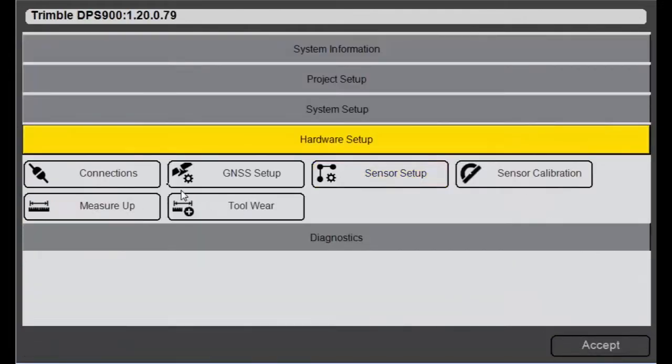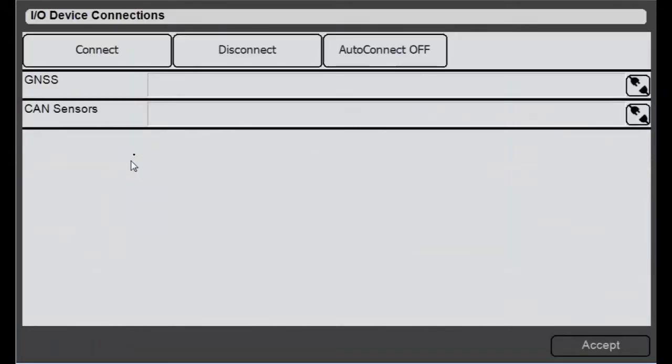I hit accept, I have to go to connections, and now I have to connect my depth sensor before I can do this calibration. So now it's connected, I hit accept.